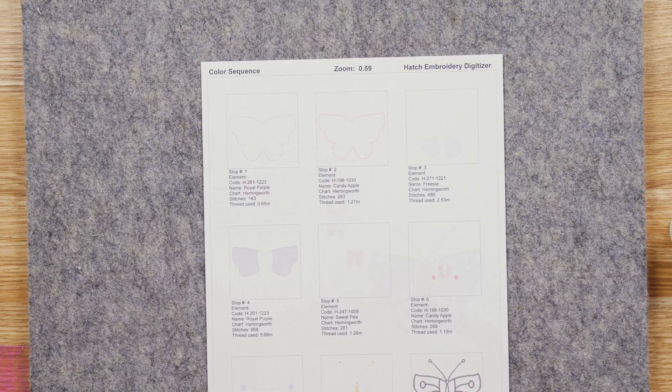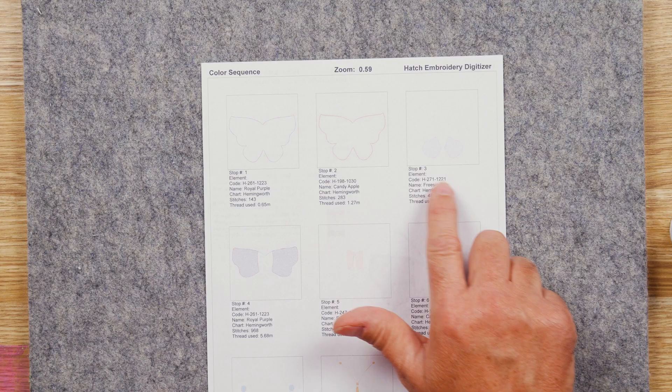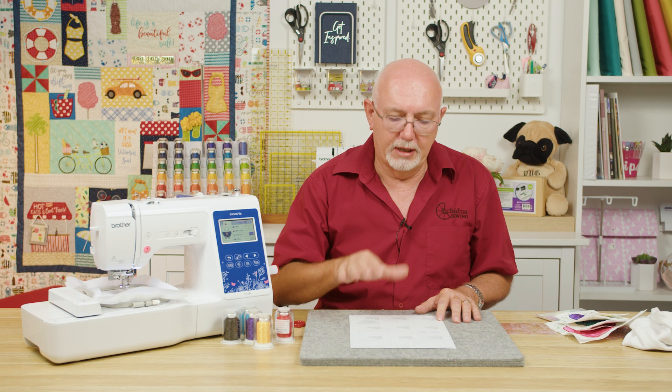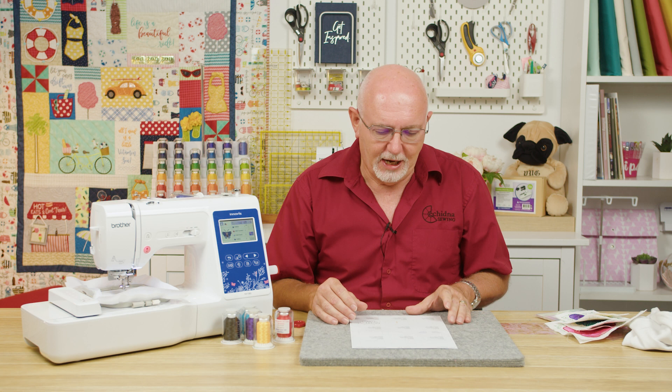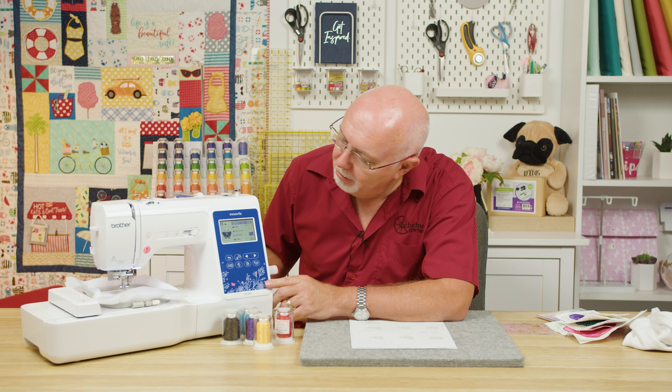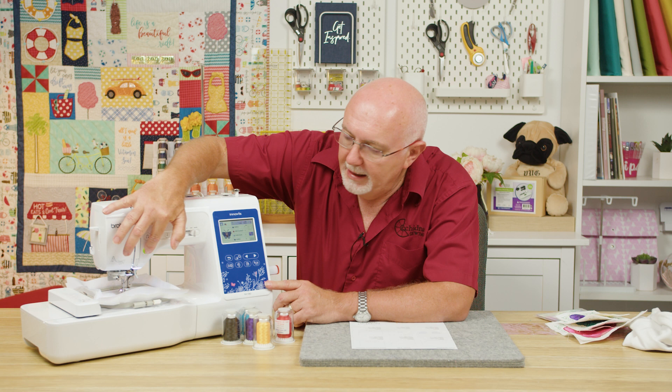I'm going to stitch this design — it doesn't matter what color I use for the first two parts because they're just the placement stitch and tack down stitch. I've got the color loaded that I'll use for the first fill area. I'm on a single needle machine so it will do a color stop for me; if you're on a multi-needle machine, remember to stop after each color so you don't start stitching before the Mylar is in place. I've got white woven fabric on my machine, design loaded, and we're ready to go — first up is the placement stitch.